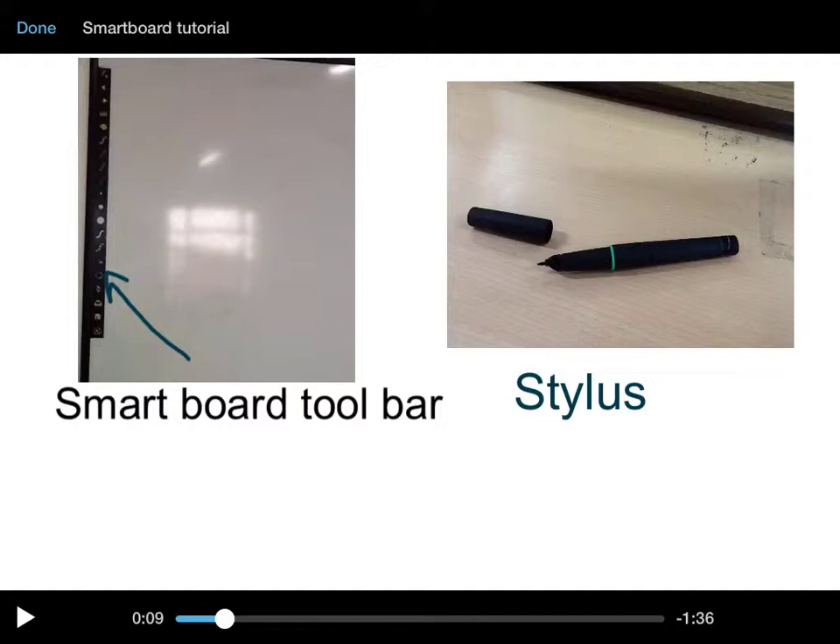The first picture that you see is the smart board toolbar, labelled on the left side or the right side of the whiteboard. The second picture you see is the stylus.